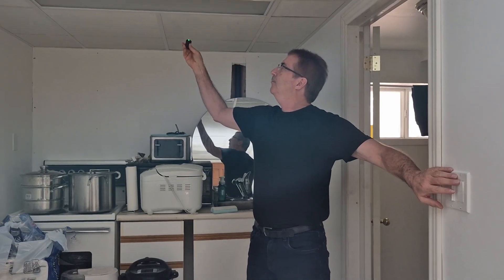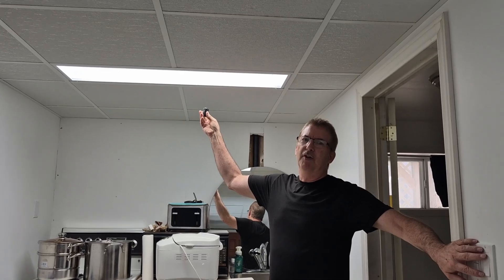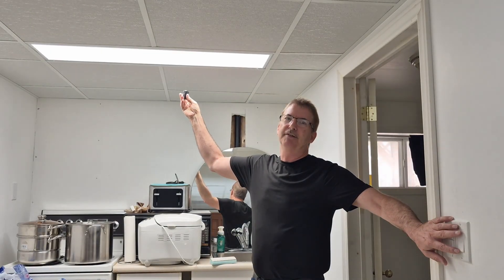And you come down here. I've changed this one already. No noise, nothing, just light. Instant on, light. Welcome back to my channel, Frugal John.